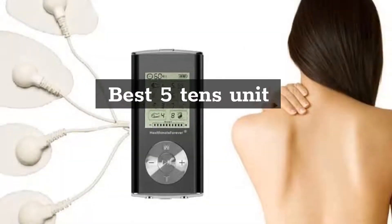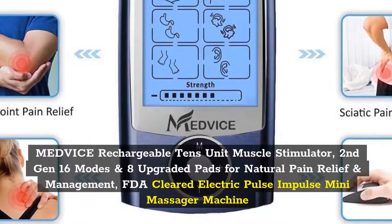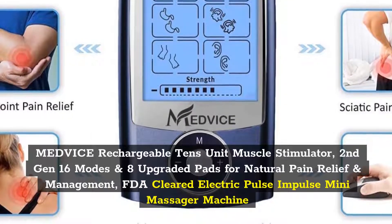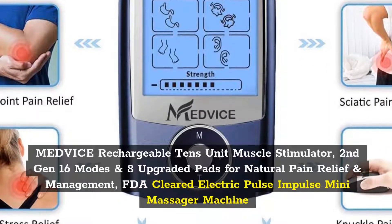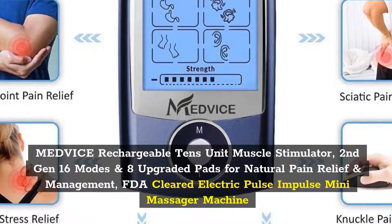Best 5 TENS units. Number 1: MedVice Rechargeable TENS Unit Muscle Stimulator, 2nd Gen, 16 Modes and 8 Upgraded Pads for Natural Pain Relief and Management, FDA Cleared Electric Pulse Impulse Mini Massager Machine.